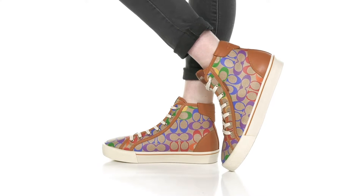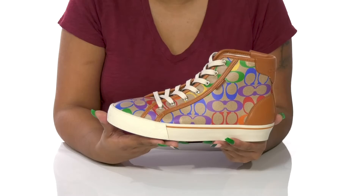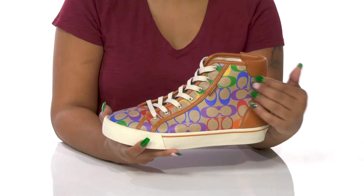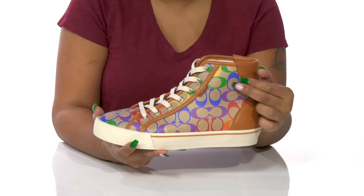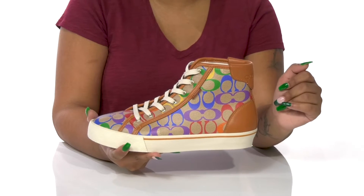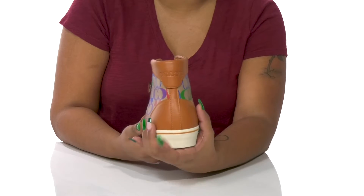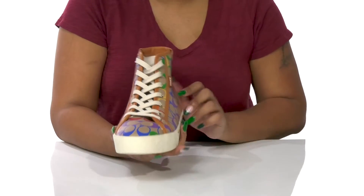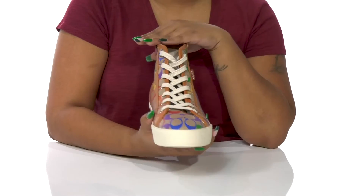Add a bold boost of color to your looks this fall when you rock the City Soul High Top Platform Sneakers by Coach. You'll absolutely adore this beautiful pattern on the upper that gives you bright colors and a whole bunch of Coach logo C's, giving you quite a bit of style while also showing off your fashion sense. You'll adore the beautiful leather that gives you a very nice amount of color contrast and the perfect fall look, while the rounded toe and high top design give you a very nice streetwear appearance.